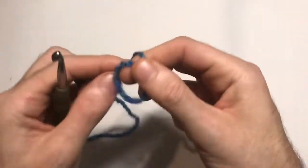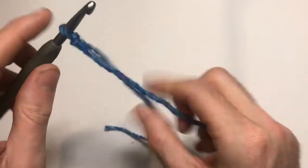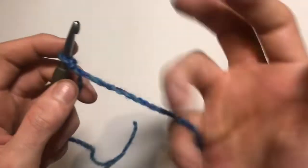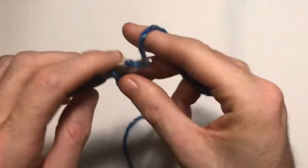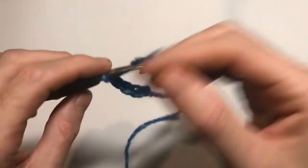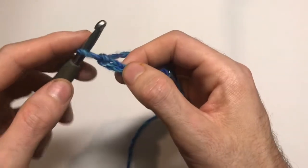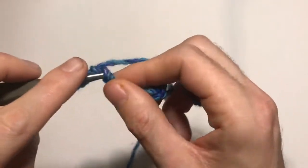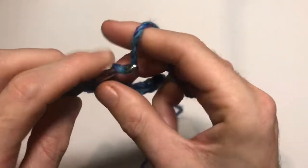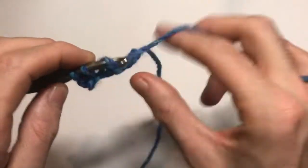With our six millimeter crochet hook and yarn, make a simple slip knot, pop it on not too tightly, and chain six — one, two, three, four, five, six. Then into our first chain place a single crochet, and a single crochet in each stitch along.